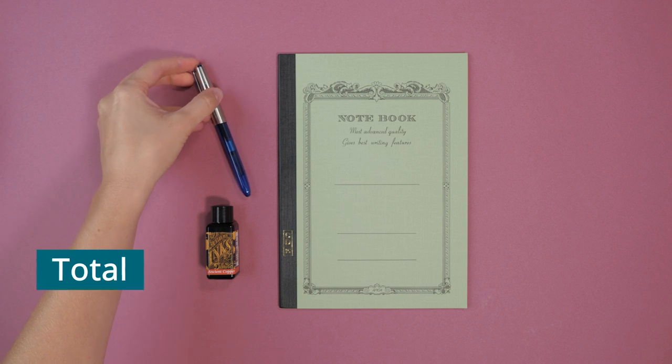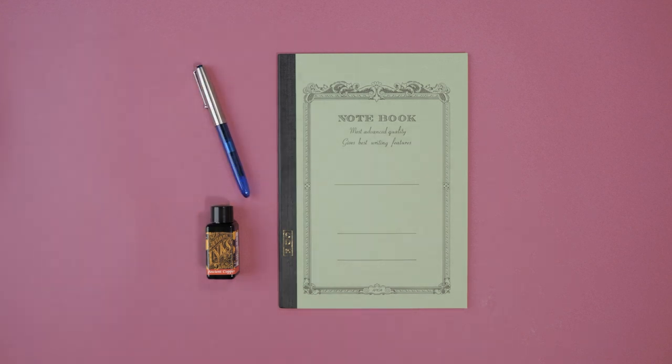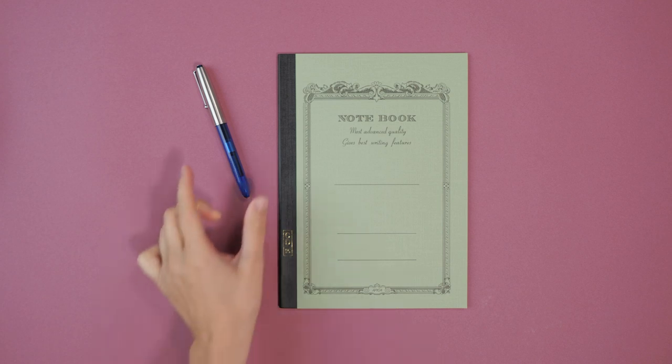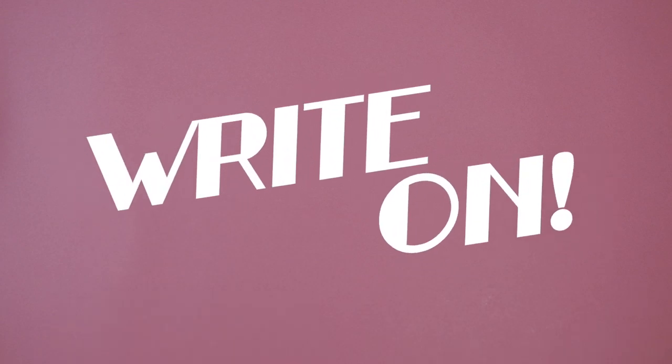The total for all this? $19.30. If you only had $20, what pen, ink and paper would you buy? Let us know in the comments below, and write on!